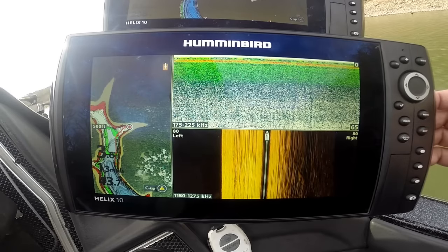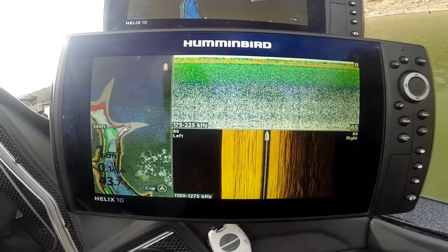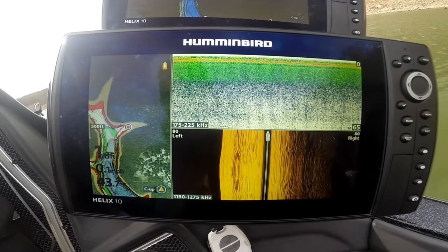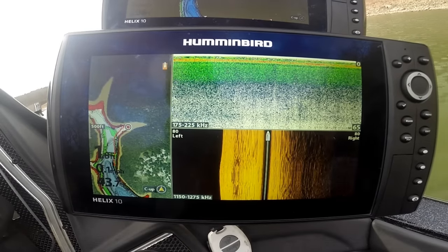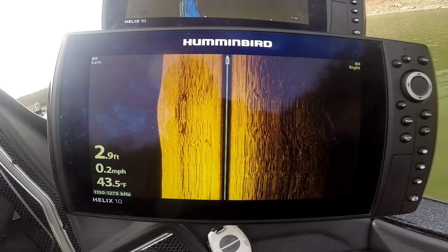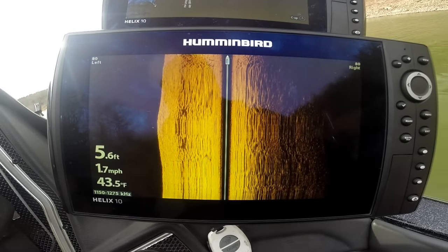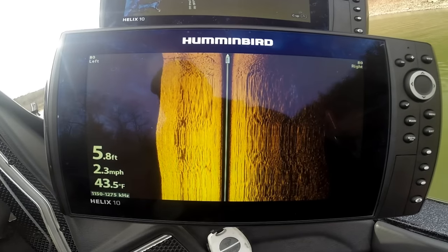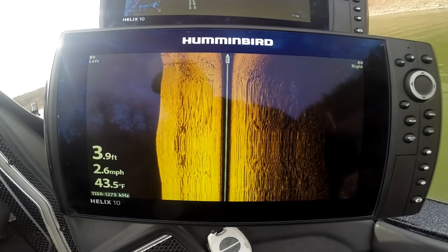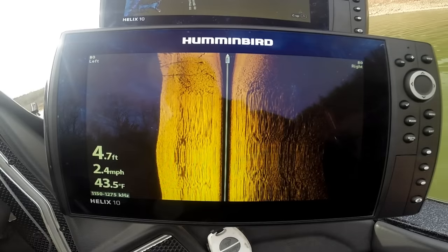Today we want to show you what mega imaging is all about. First thing we're going to do is pop up the talons, fire up the Yamaha, and go to our mega imaging screen. One thing you'll notice is the frequency — we're running from 1,150 to 1,275 kilohertz. That is chirping with side imaging.